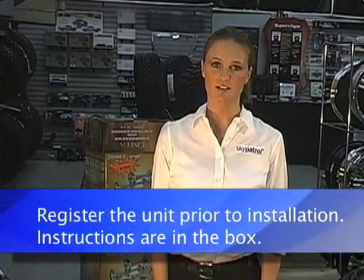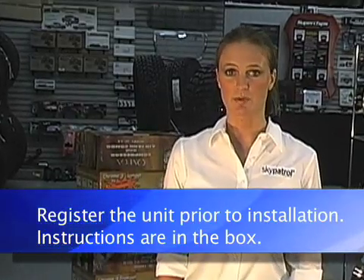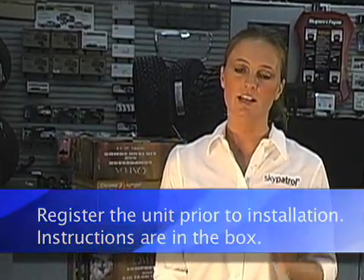First, make sure you have the tools and supplies that you need for the vehicle that you're working on. Second, find a secure location to mount the Sky Patrol transponder. Third, connect the wiring harness's three wires to the vehicle's electrical system. And fourth, find a good location to mount the antennas and connect them to the transponder.